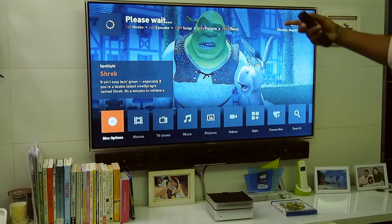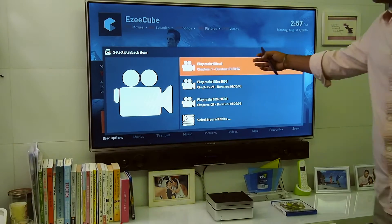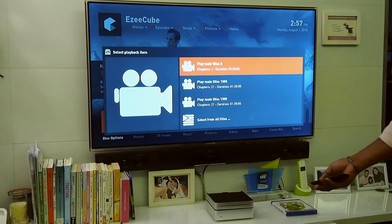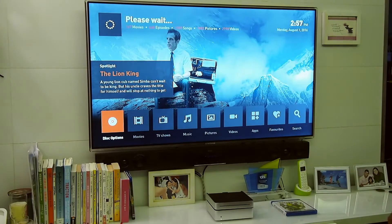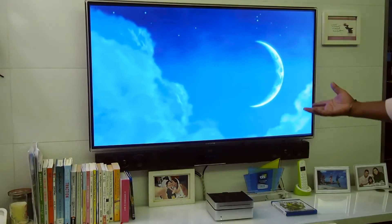It's now reading the disk. It will ask if you want to play the main title and other options. Go ahead and play the main title. Now it's playing the Shrek Blu-ray.